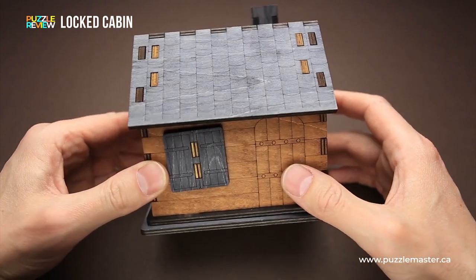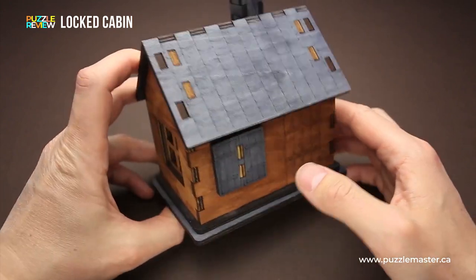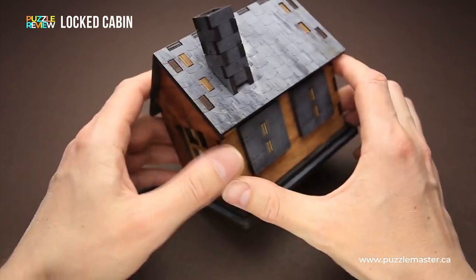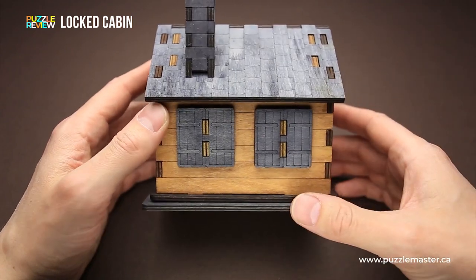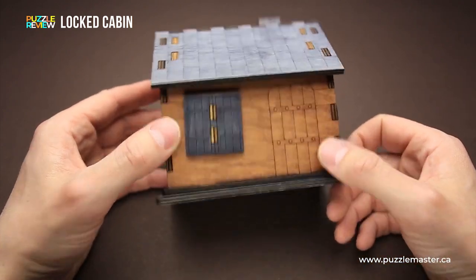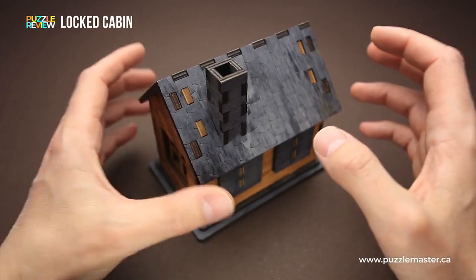The Locked Cabin puzzle was made from laser cut wood, and it is a very well-made puzzle. It really looks like a cabin. There is a window on one side, there is another window on the other side. There are more windows that are closed now — two of them on one side of the cabin, and there is another one on the opposite side. There is a pipe on the roof, and it really looks very beautiful.